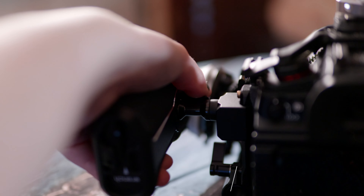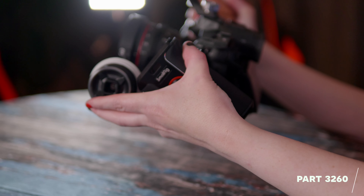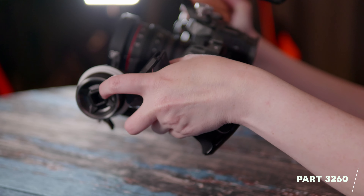I use Arca Swiss on my Zhiyun gimbals and all my tripods, so I can move the camera very quickly from gimbal to tripod while keeping it in the cage. After the follow focus, the first thing I bought was a left handle, and I love it because you can tilt it forward and it makes using the follow focus so much nicer — it gives you something to lean on. Handheld without it, the footage was all over the place.